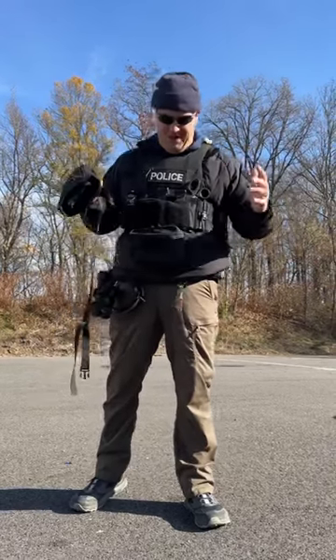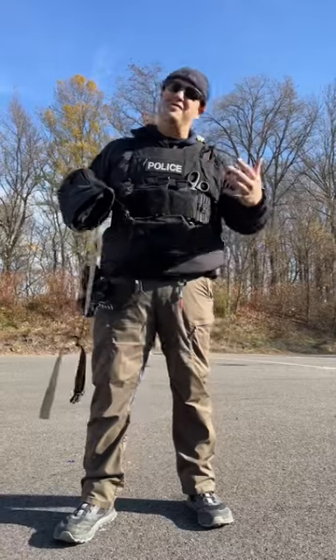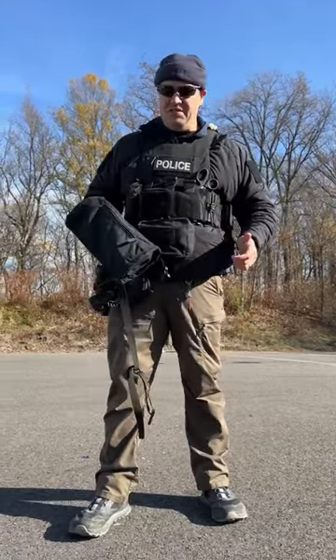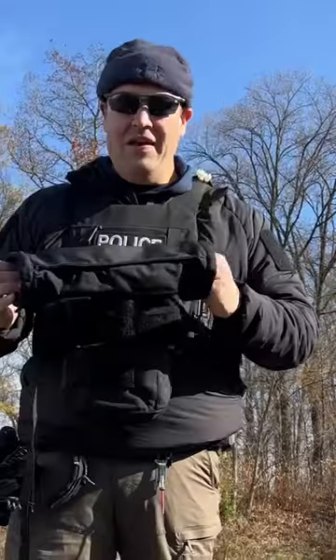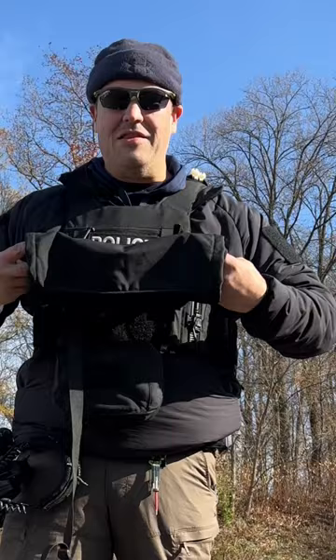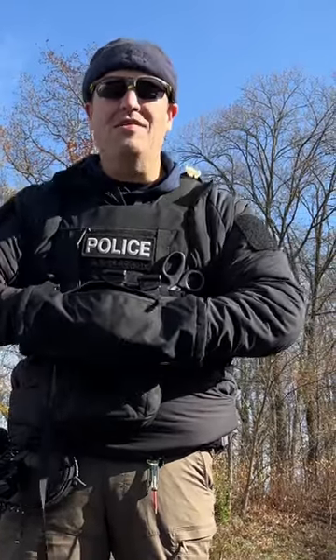I feel a little bit like I'm a defense mechanisms spokesperson today because I'm wearing my Mepsy plate carrier, which is my favorite plate carrier, and my Helion coat. This is the pullover, which is awesome, but one of the other products from them I really like is this hand warmer. It's basically kind of like the hoodie compartment of a hoodie, so you can use it to keep your hands warm. Right now I'm out here teaching on a crisp fall day.